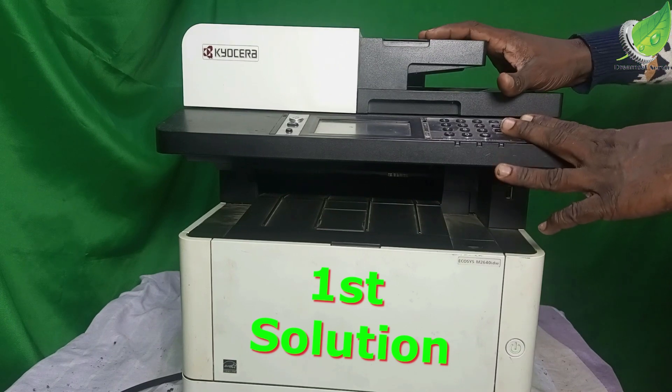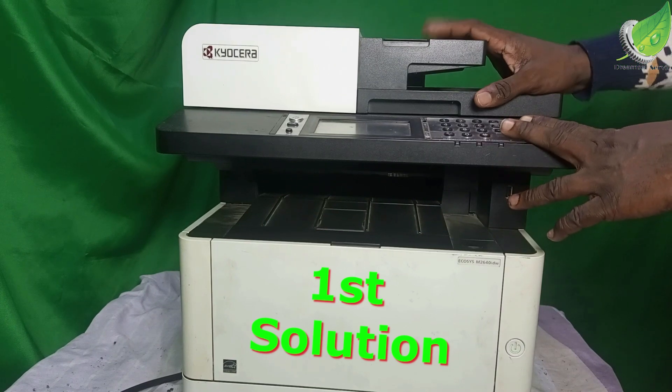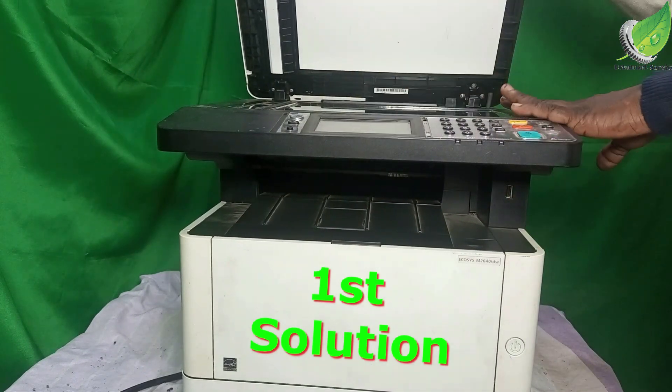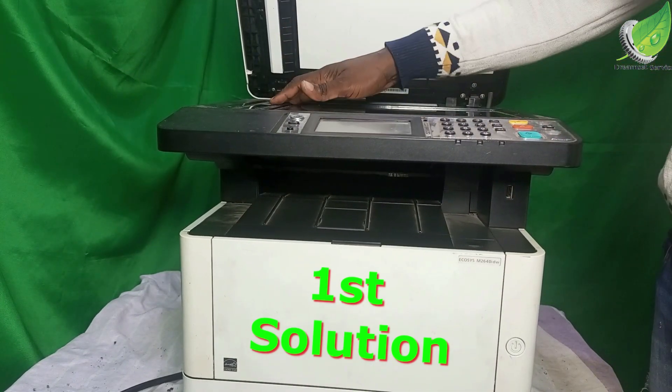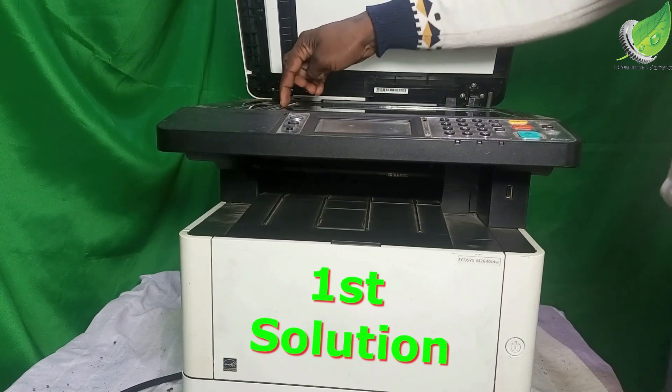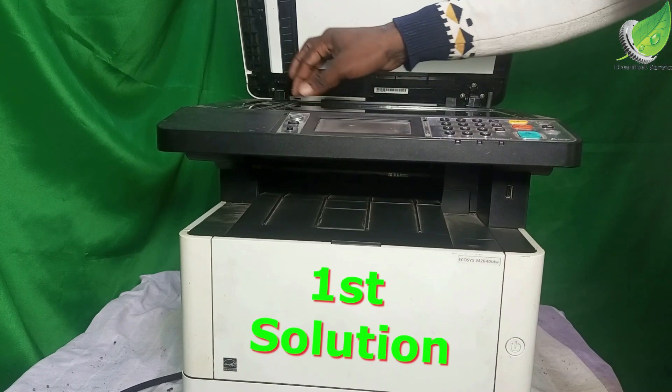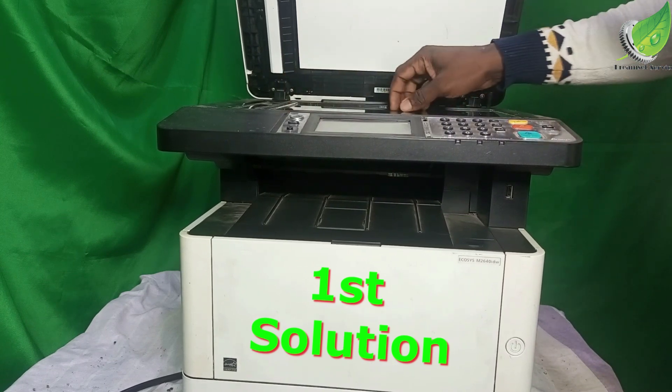The problem has to do with the scanner. Something is wrong with the scanner area. You can see that the scanner is locked — the scanner head is locked, so it won't be able to move back and forth, or the scanner head is stuck somewhere.